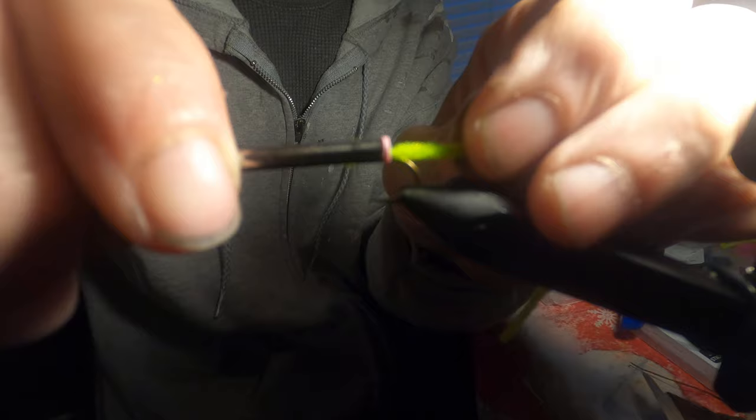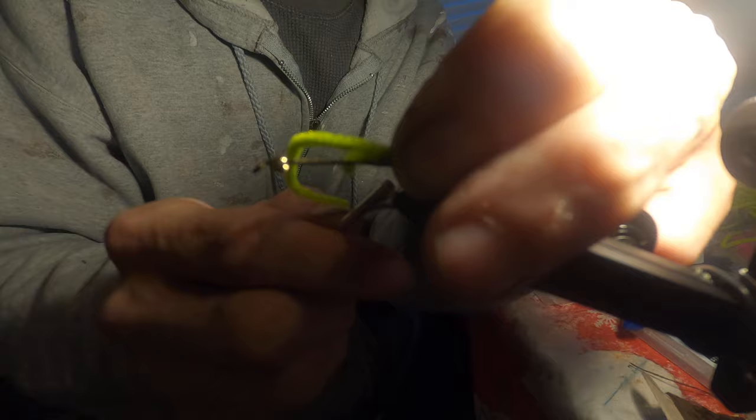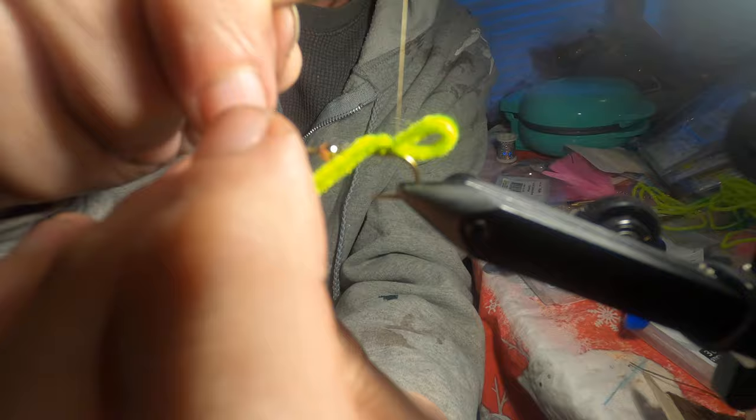Now we're going to create a little loop. The size of the loop is whatever you like — I usually like about a quarter of an inch long loop from the back of the hook. Then we're going to tie that down, first with a loose wrap to seat it so it doesn't spin around the hook, then wrap it in three or four times. Make sure it's straight with the hook at the top.